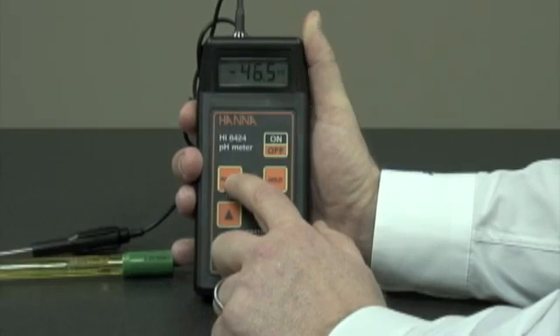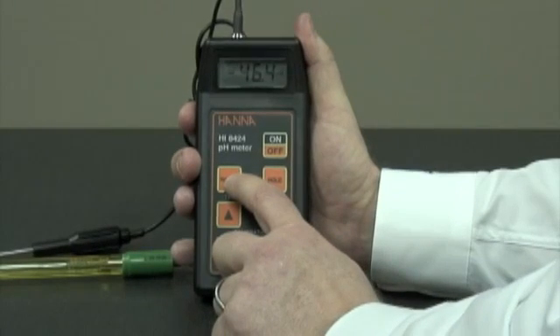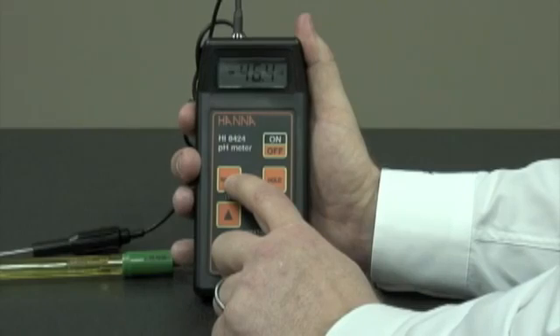In the millivolt range, we can see pH in millivolt, or we could use an ORP electrode.